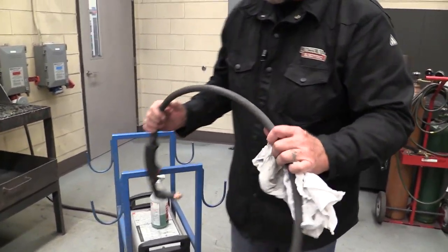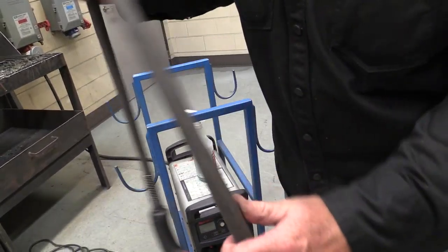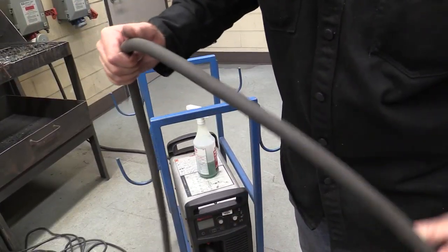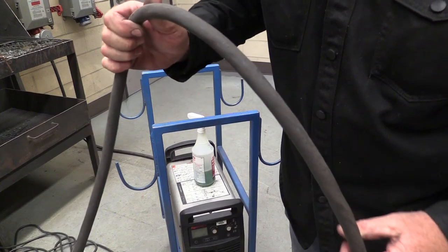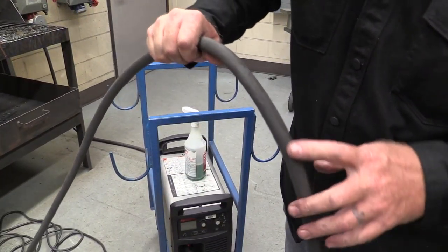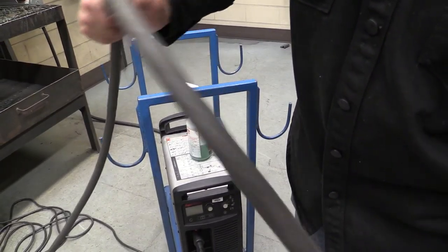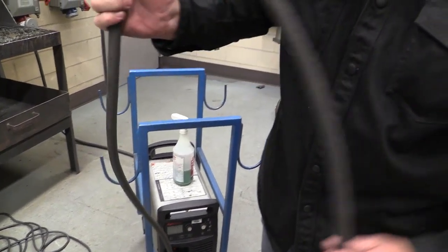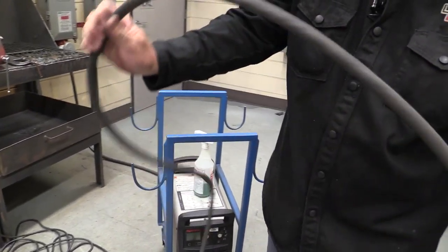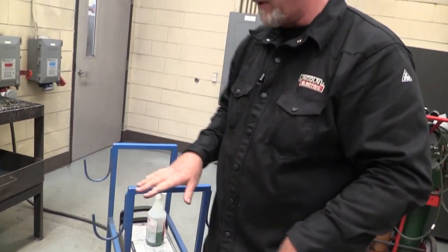We always want to inspect the housing. Make sure there are no big cuts or slices in the cables. Just look it over quick — turn it back and forth. You can see the texture in there. These things do get wear on them, but as long as we don't see any cables exposed, we're good. Just take a quick look at that.